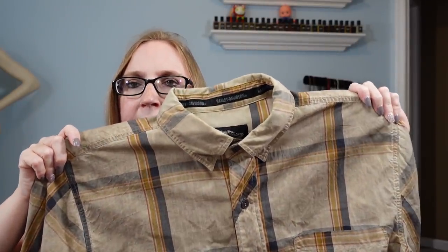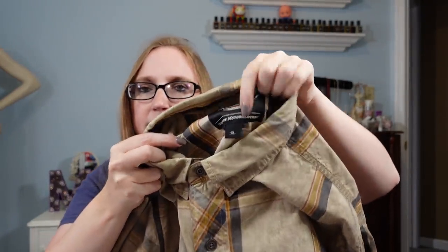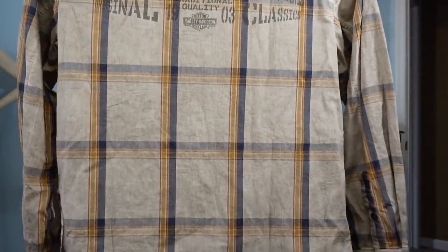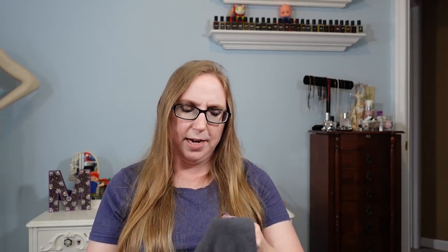I got this men's Harley Davidson button-up shirt, size extra large, brown plaid. It has two front pockets and a little print on the back at the top. I paid $5 for this Harley shirt and put it on auction with a starting price of $39.99. I feel like it's a really nice shirt, good size, so we'll see if it sells for that.